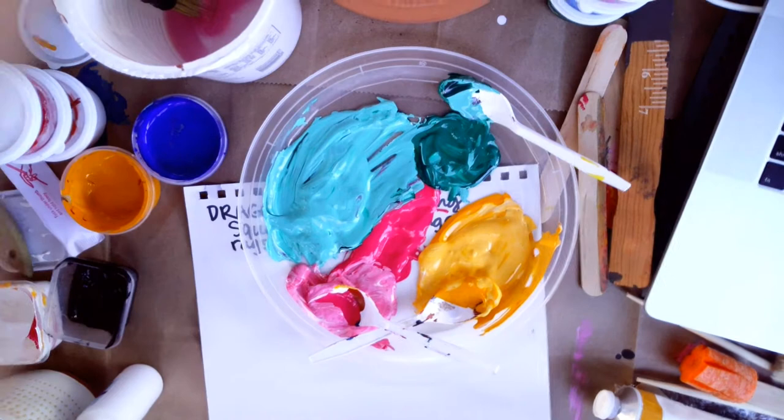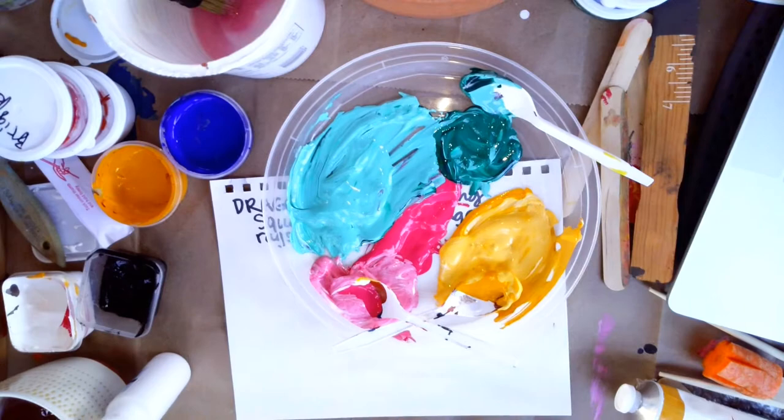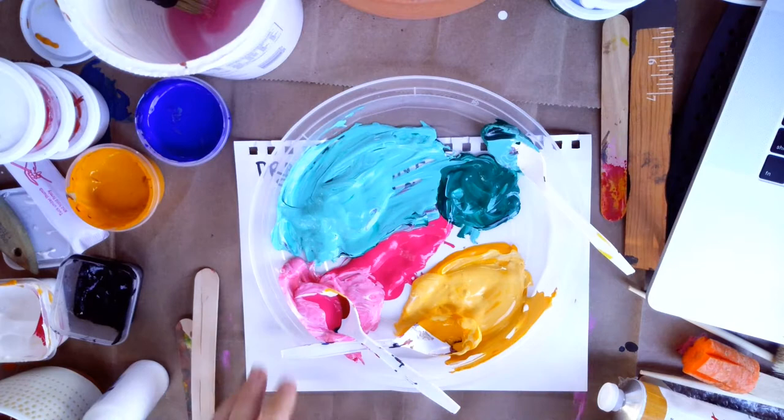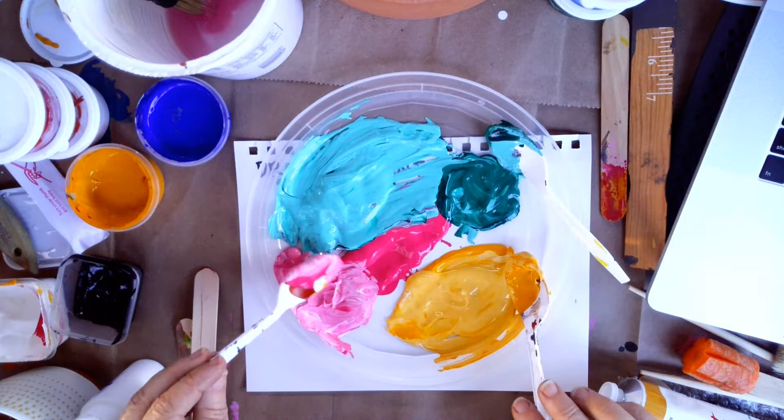Hello, good afternoon. I am here at my outdoor studio. I'm going to make a little demo for you — more techniques of painting without brushes. So we already looked at pouring, and now we're going to look at some different ways to get the paint to the canvas without using a brush.